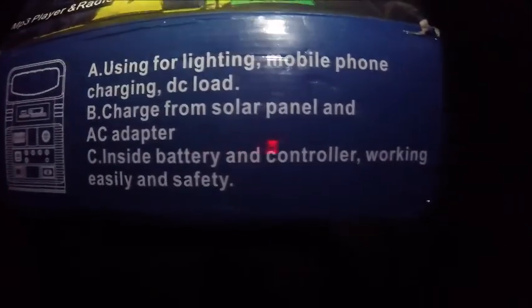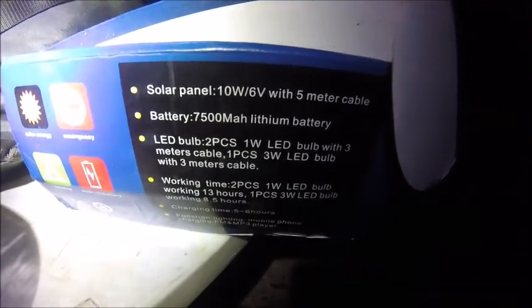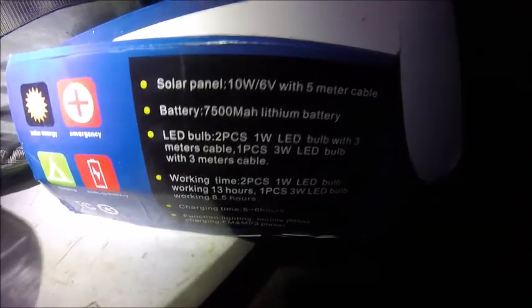This solar system was on Wish for about 40 bucks — if I remember I'll link it at the bottom. All right, well there you go, some more information for those who want to know. I'm the Ranger — don't forget to like, share, and comment; they do help. See you in the next video.